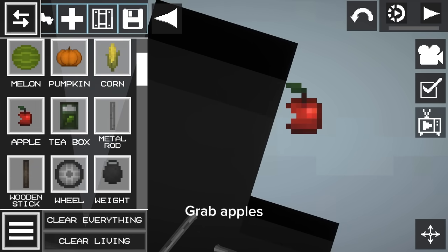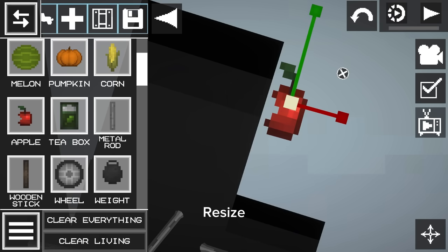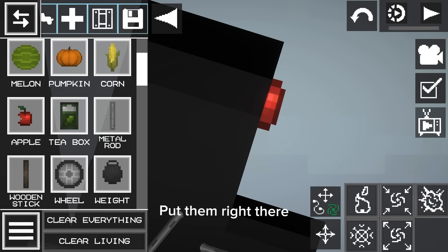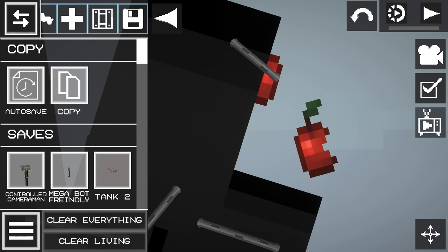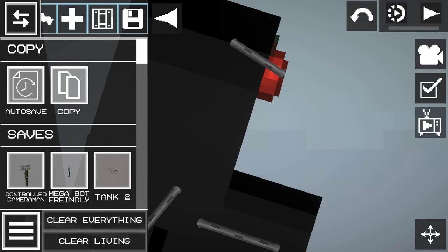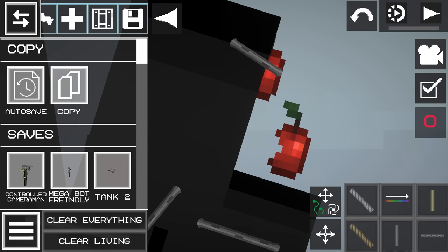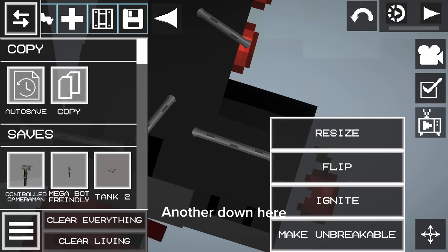Then grab your foot. Grab the apple. Grab the copy and don't forget to make it unbreakable. Rope. Another one down here.